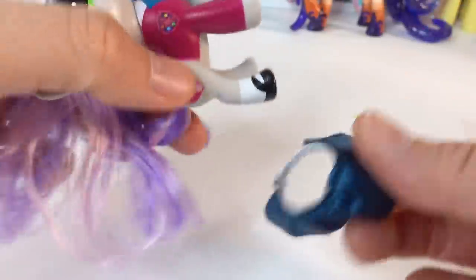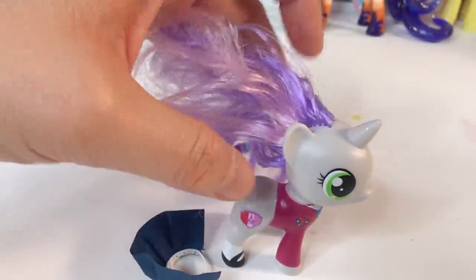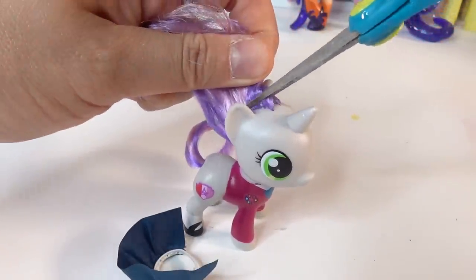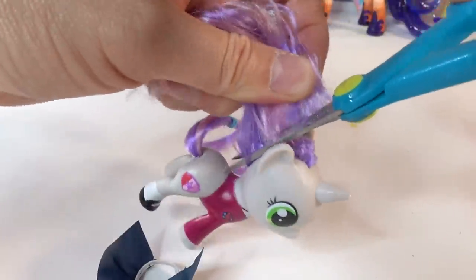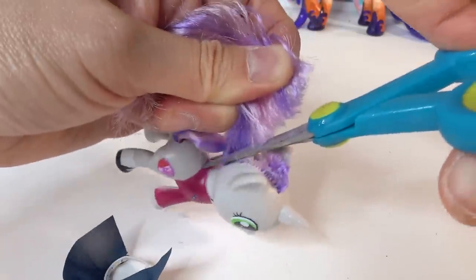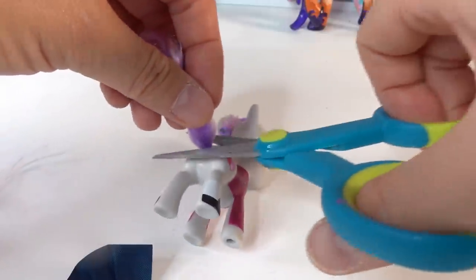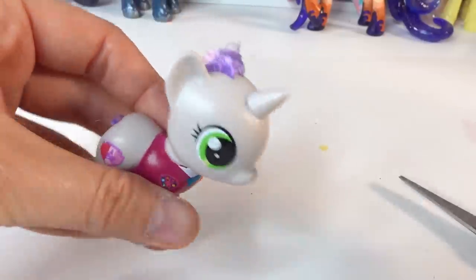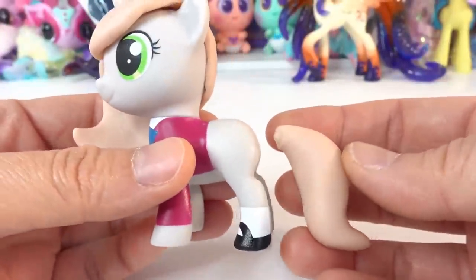Let's go ahead and take off her little skirt, and then let's cut off her mane — and of course her tail too.